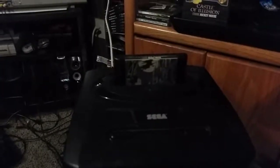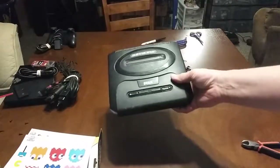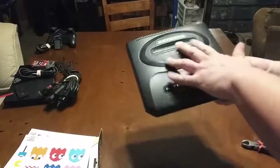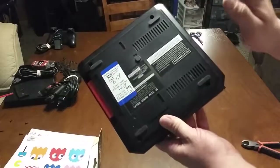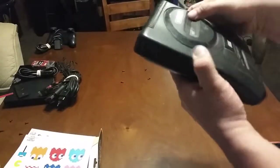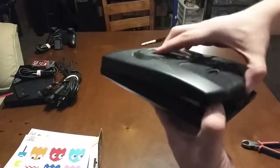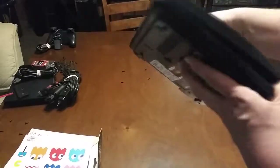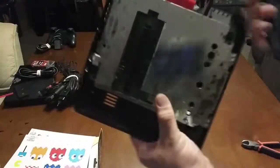I'll bring this to the table and show you how to do it. I already took the liberty off camera of removing the four Phillips screws — one in each corner of the Genesis — so we'll go ahead and take this top cover off. Not too hard to do, get a good grip on it. You can tell this system is well worn.